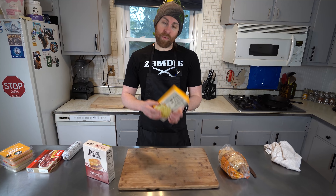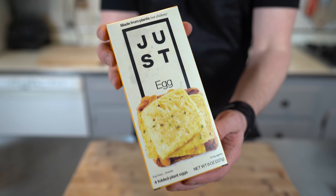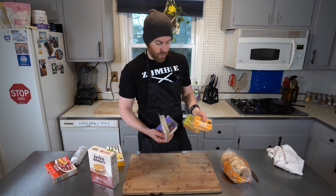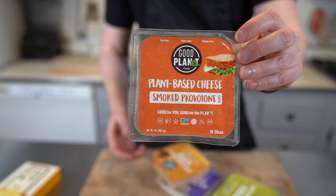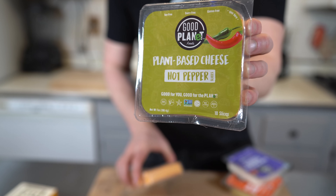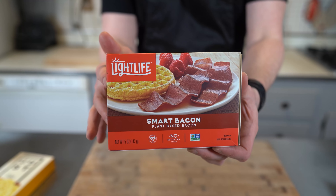I have had these before — the Just Egg. They have the little egg patties. Normally I would use tofu, but we're going to use the Just Egg. We've also got to have some vegan cheese, so I have four different flavors to choose from from Good Planet: smoked provolone, garlic herb, cheddar, and hot pepper. And last but not least, also one of my favorites from back in the day, the Lightlife bacon.